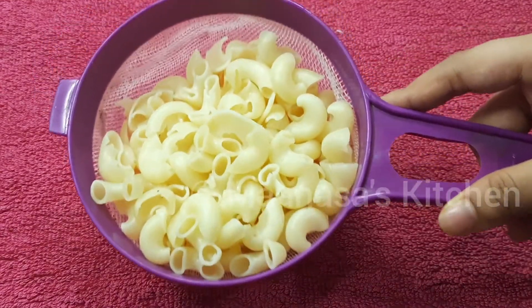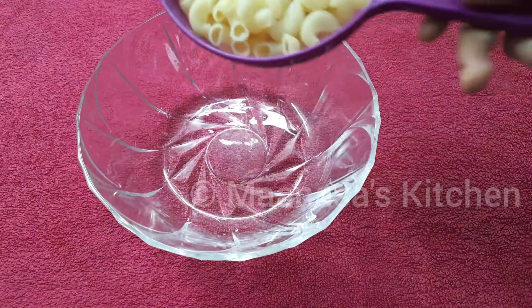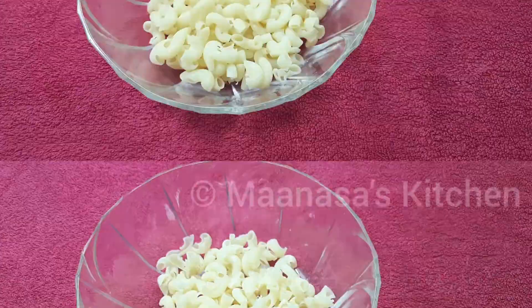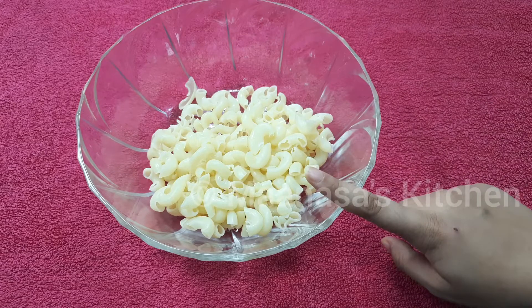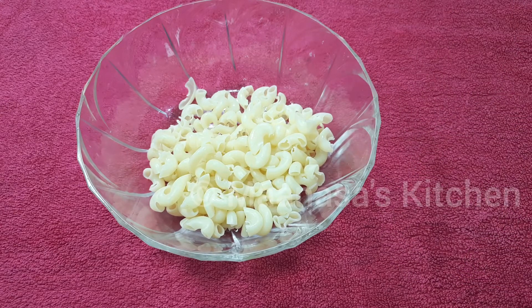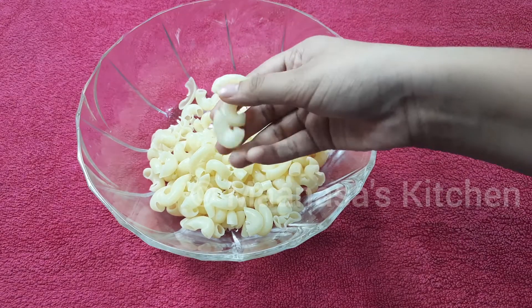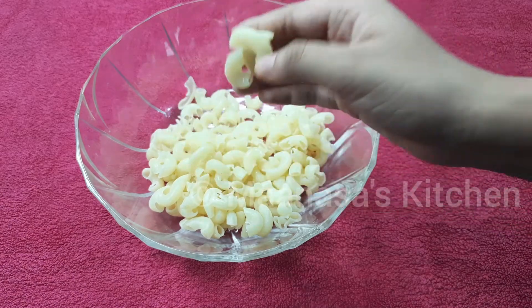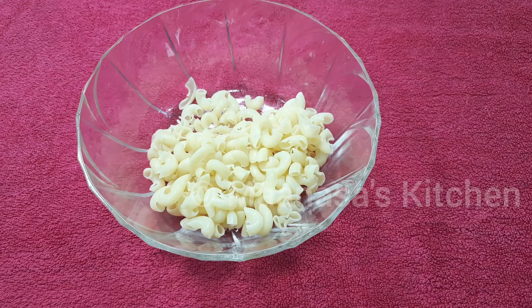Once done, strain the water and your pasta is cooked and ready. Now add this to a bowl. One important thing — after straining from the hot water, immediately add cold water into the pasta. The pasta has to be a little moist, so you'll have to do all the following steps immediately after cooking.